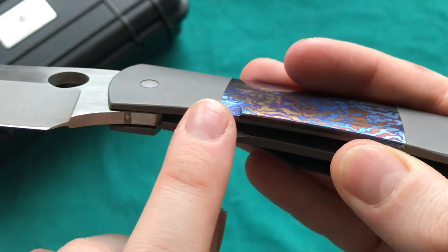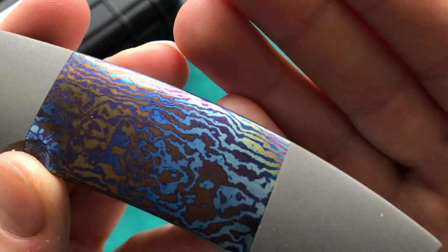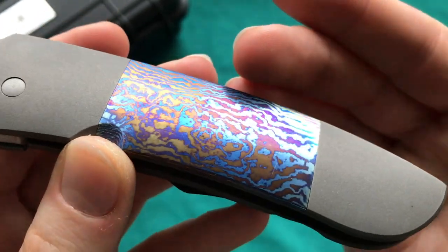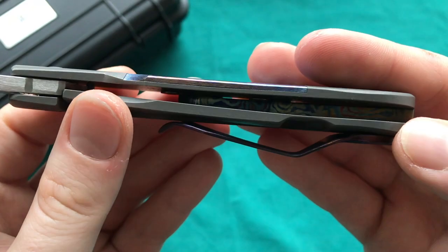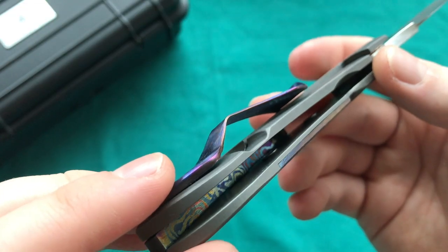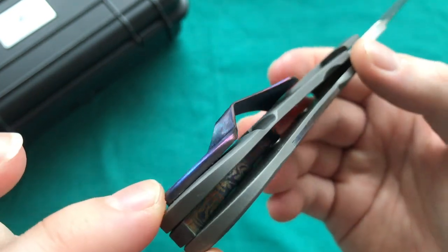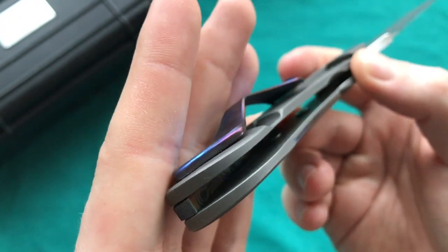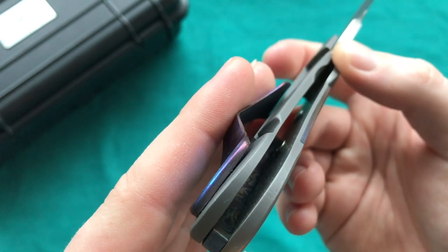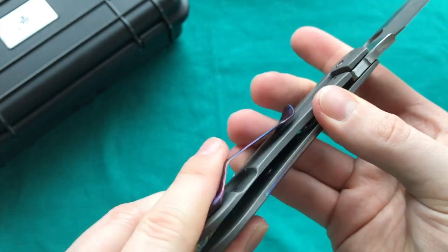The Timascus inlay execution is very impressive — no gaps whatsoever, nicely blended even around the smaller choil. There is a slight burn mark or color inconsistency around one edge, which is a little disappointing. The backspacer is done really nicely too. The Timascus inlay is screwed in, which shows great attention to detail, though the screws are a little too long and protrude into the handle slightly.